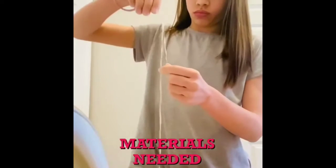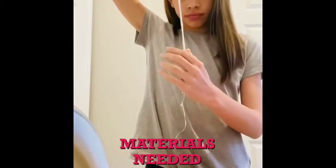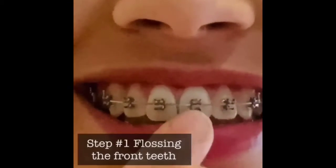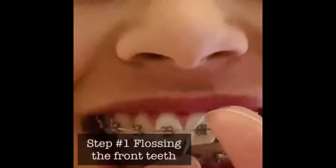Next step is to pull the floss through the floss threader. And there you have it, your very own floss threader. So the first step when flossing is you insert your floss threader through the wire and then you just floss the upper corners of your teeth.